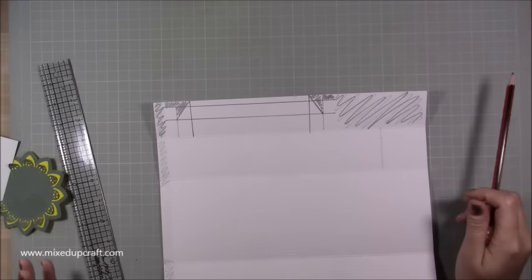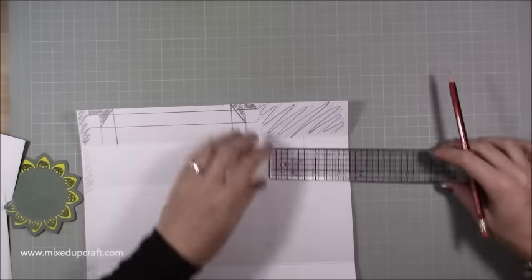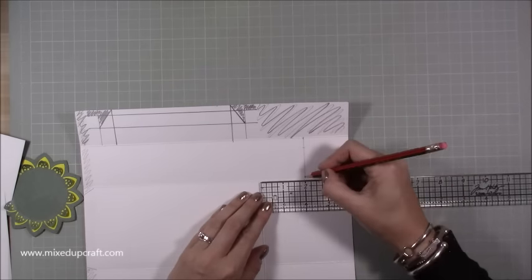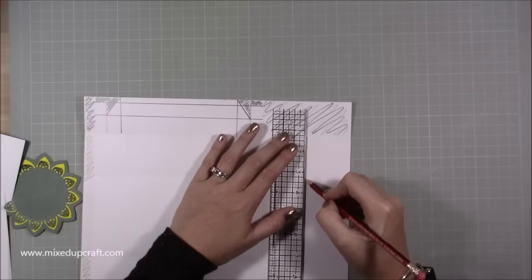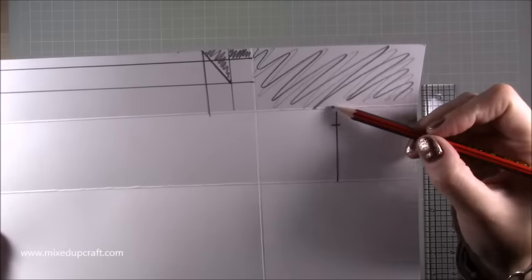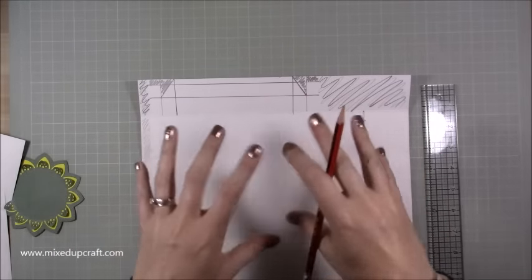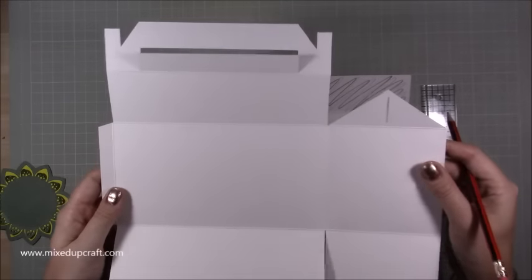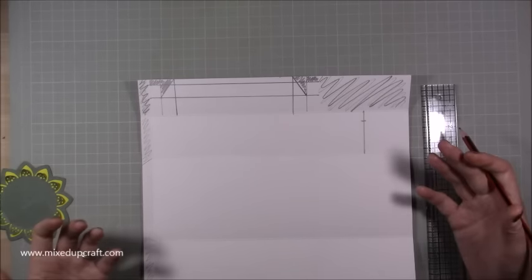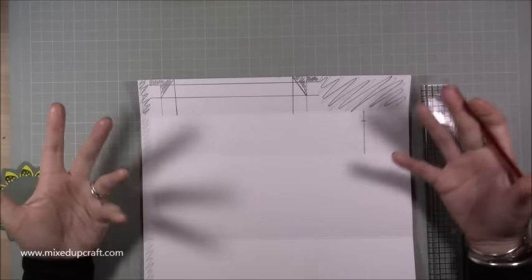For this rectangle directly below the pencil-scribbled section, mark at two inches — which is halfway along the four-inch length — at both the top and bottom, and join that up. Then put another pencil mark half an inch down into that pencil line. You need to repeat exactly that on the second piece. That's the most awkward bit of a gable box — that's why most people do them with dies or a printed template — but there is a way to do it freehand.